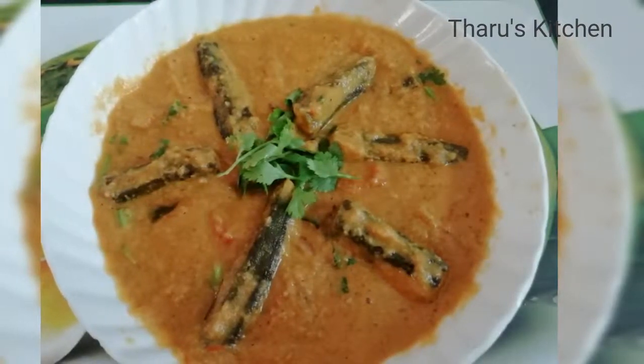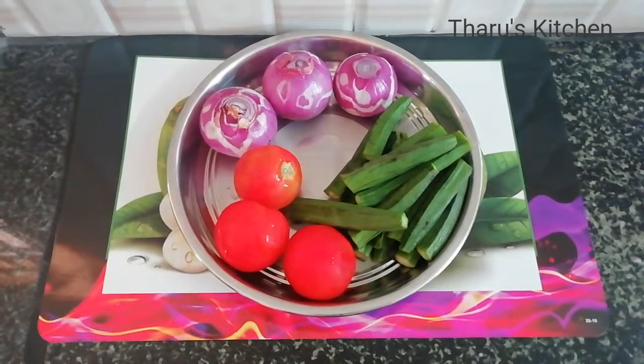We will add 3 vengayam, 3 thakali, and 10g vendaka.